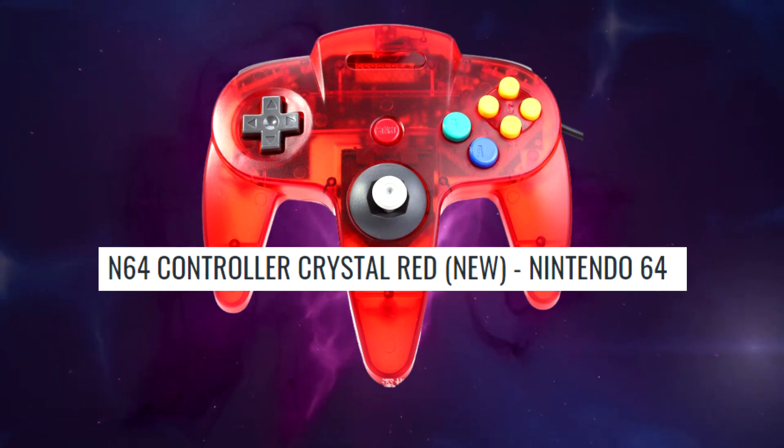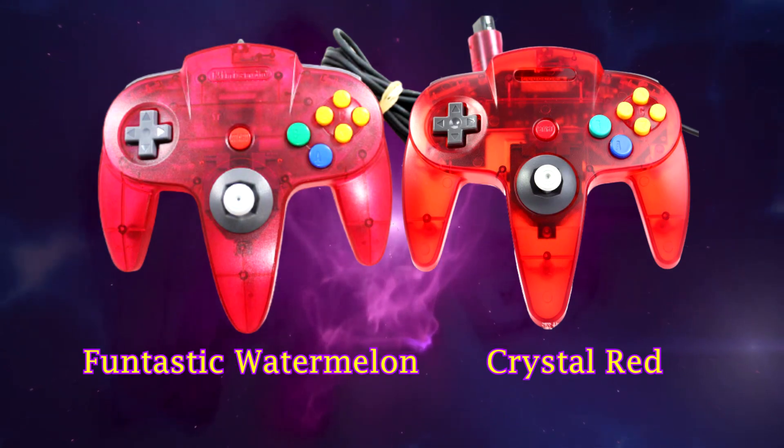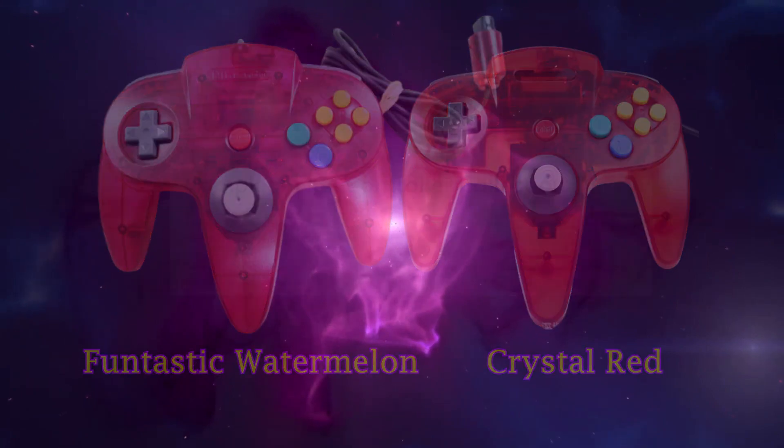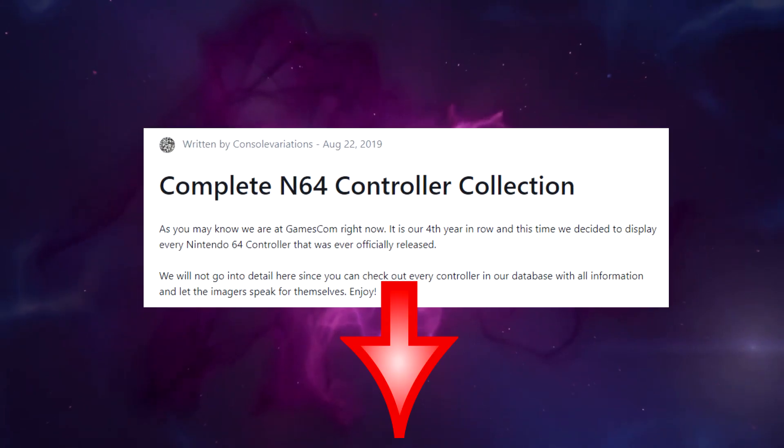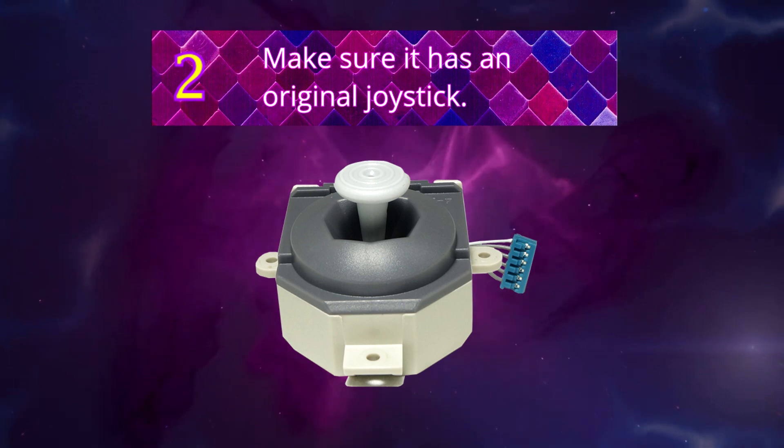Repro controllers often have weird colors that don't exist for real controllers, such as Crystal Red. The closest real equivalent would be the Fantastic Watermelon Red controller, which is more pink though. A full list of all existing controllers can be found in the description below. Number 2: you want an original stick too, not a repro.